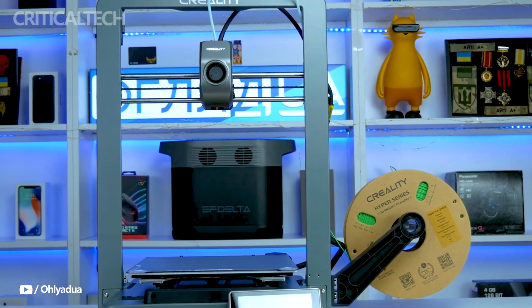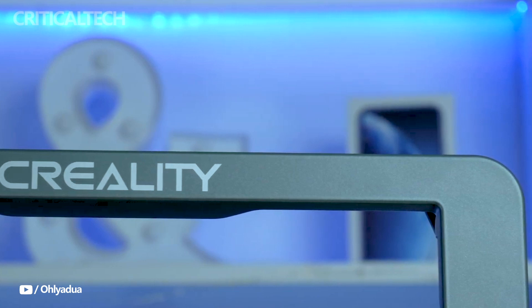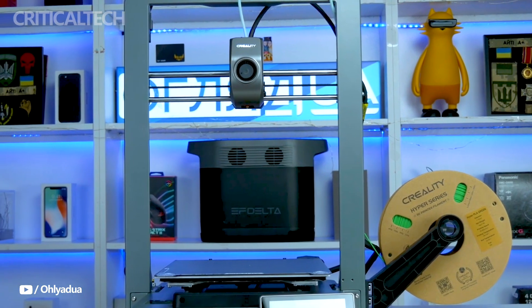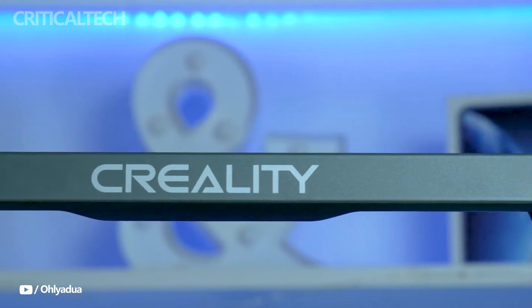Hey everyone, today we'll be discussing the well-liked Creality Ender 3V3 3D printer, an affordable choice that is becoming more and more well-liked in both home and office environments.